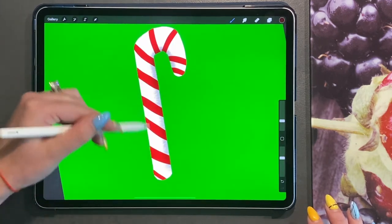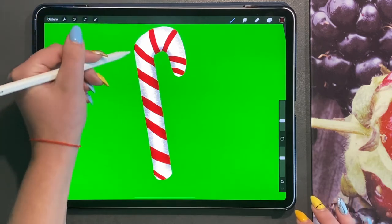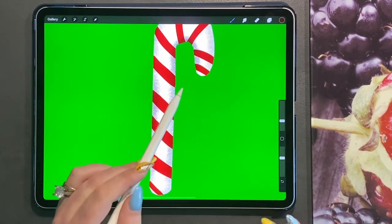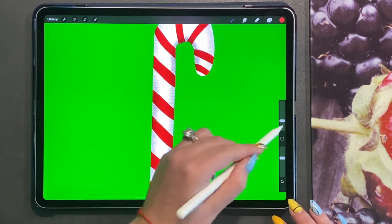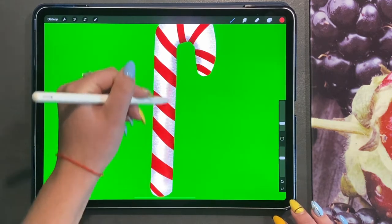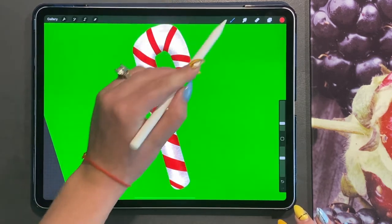I'm also going to do it very slightly on the other side as well. This will give the effect that it's popping in the middle — that's the curve effect you want. I'm now going to use a lighter red and turn the brush size down. Just inside the dark shadow, apply the red. This is really minimal — don't press too hard.